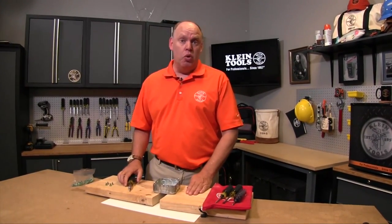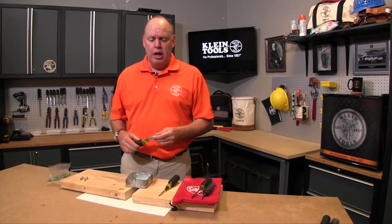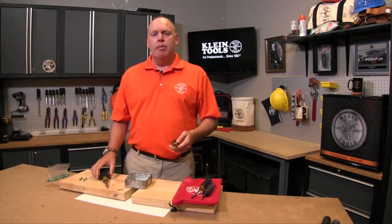Hey guys, this is John from Klein Tools and we're going to talk about the proper techniques to tapping new holes. We have many tools that can do the tapping and we're going to talk about one new one in particular, but first I'm going to show you some of the tools that we currently have.